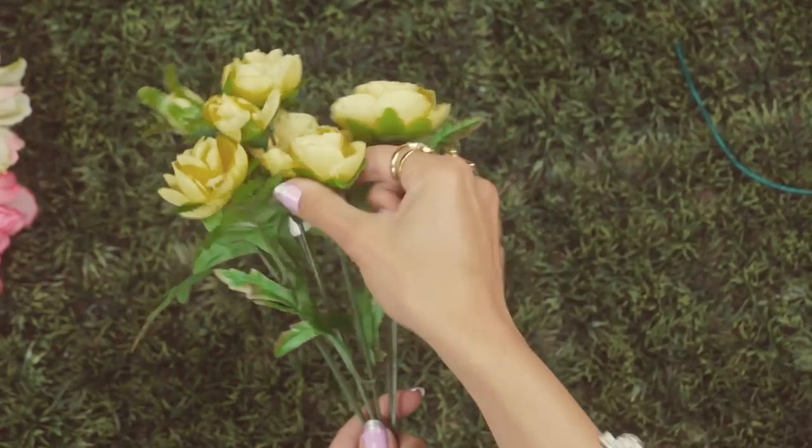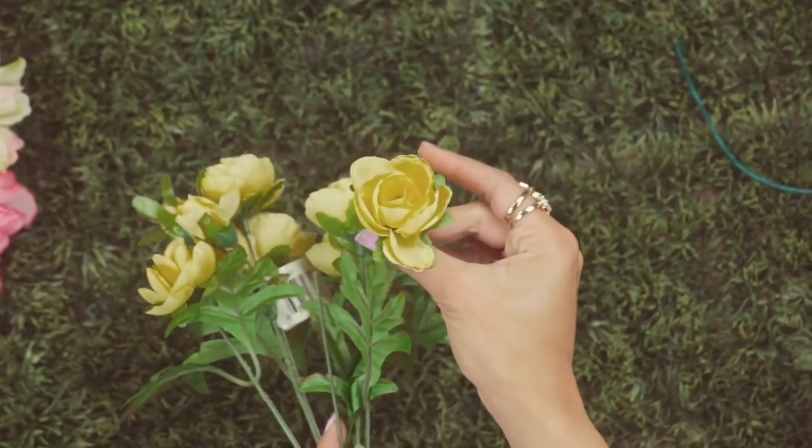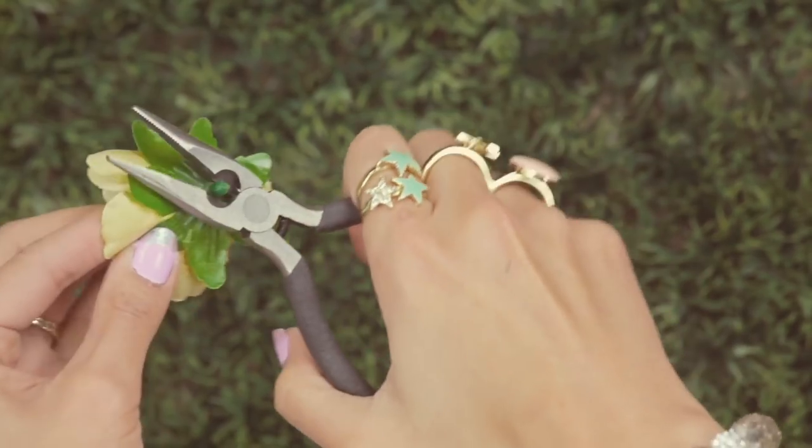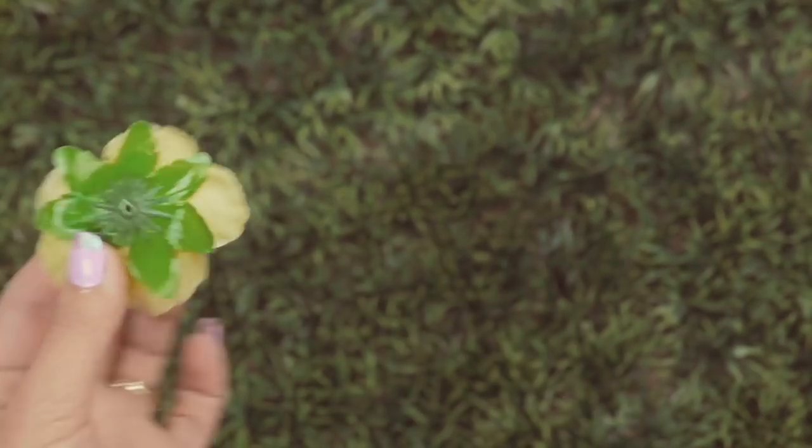Then you're going to take your fake flowers, pull them off the stem, then turn them around and there's going to be a little pokey thing. You're going to take your pliers and just snip that right off so it's nice and flat.